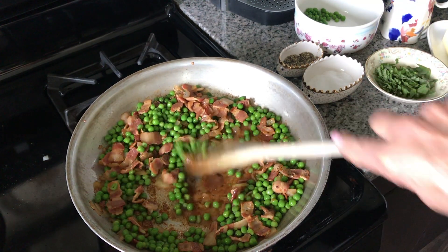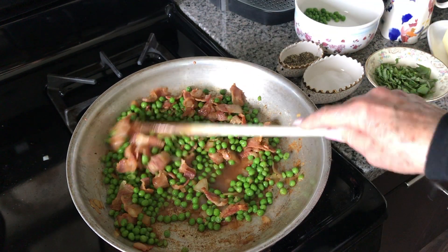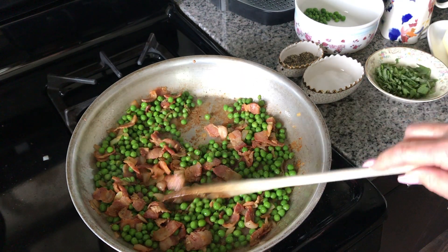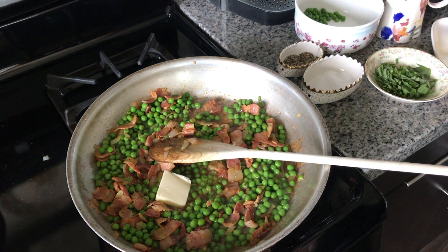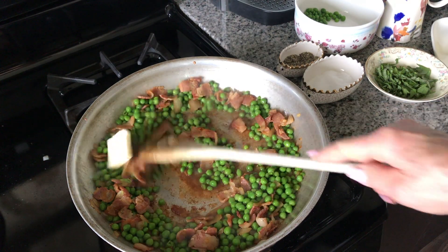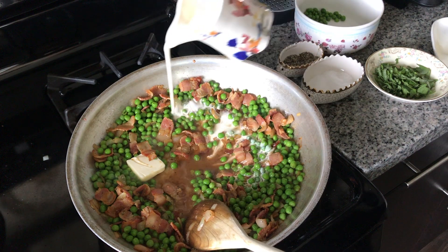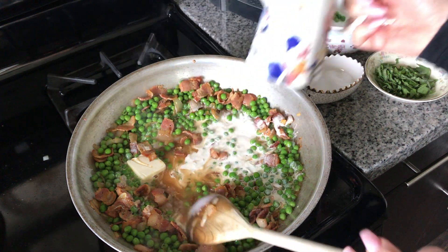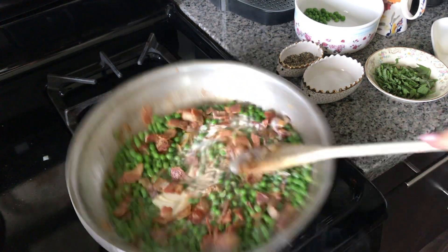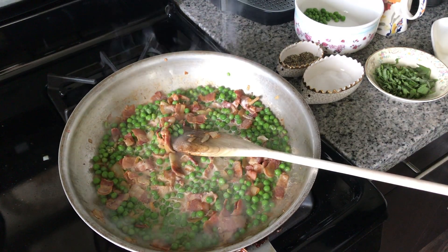You can see how all that caramelization has come up off of the pan and will make this sauce really delicious. Now our orecchiette are almost cooked. I am ready to add just a pat of butter in here, and going to add a little bit of cream. I don't want to cook this out too much, so I do this right at the very end. I'm going to turn my heat way down here and get my pasta to go in.